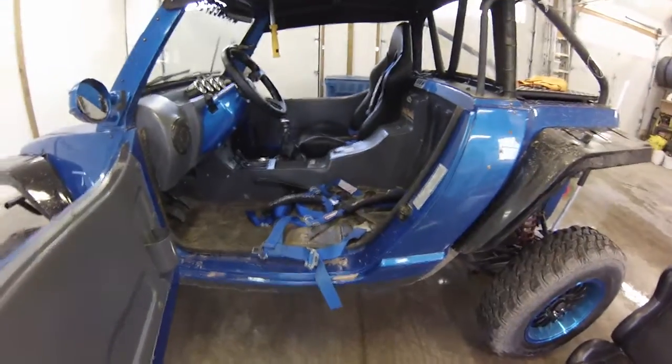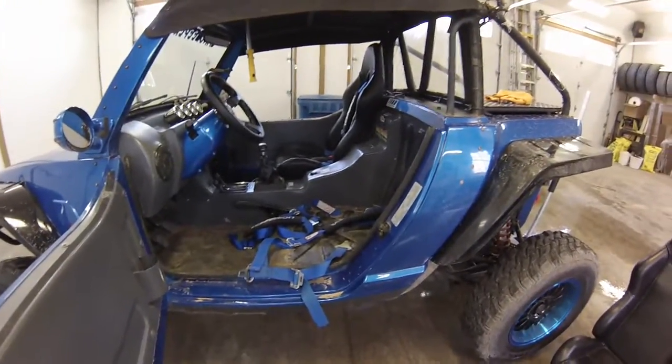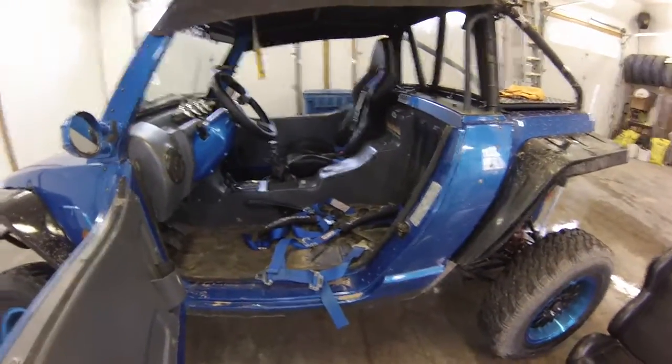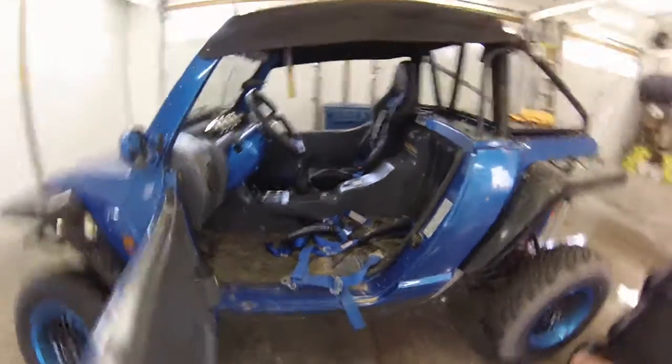Hello and welcome to Beaver Off-Road on YouTube. This is a quick video to show how to install the four-point harnesses that will be sold on Beaver Off-Road in the coming future, and how to install it in your machine.